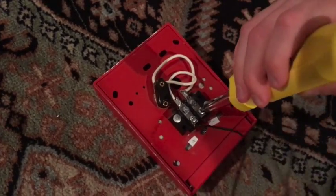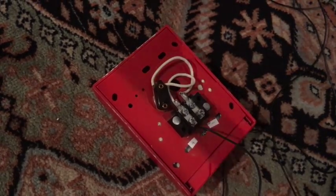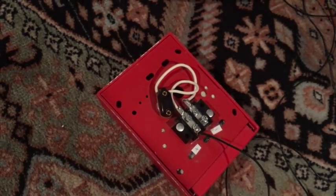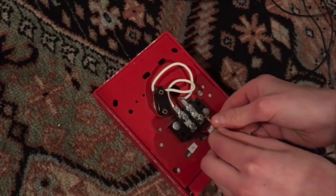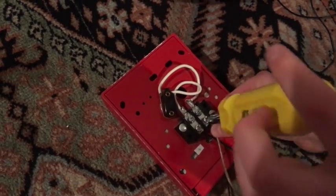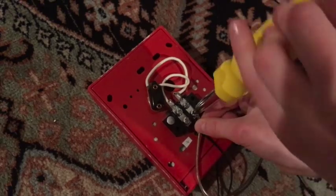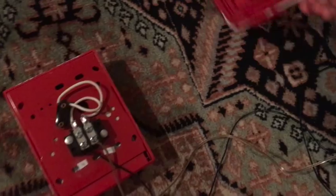I put this in positive, so this black one will be positive for now — it doesn't really matter though. I'll take my spare speaker wire cable, stick that underneath the screw, and screw it in. There you go, your two wires are in the pull station. So we put that aside.